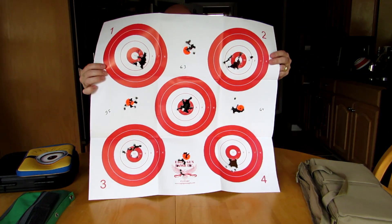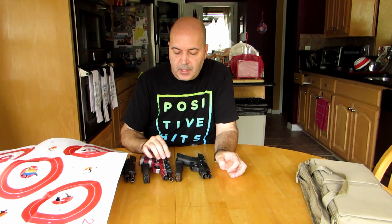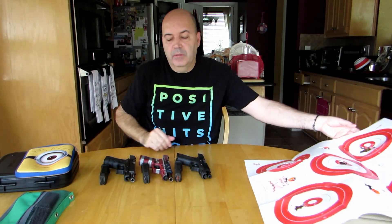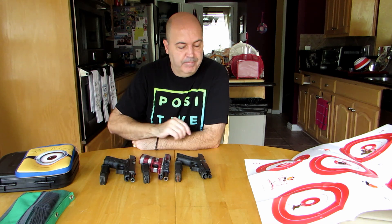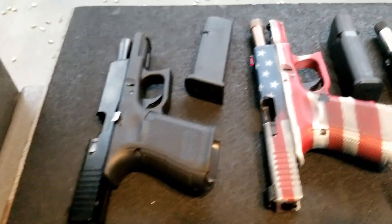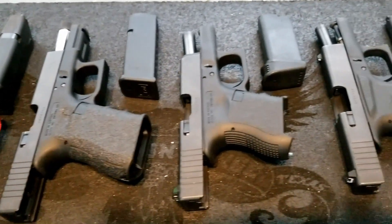I won't make this long, but I'm real happy with all three of my Glock 19s. I'll take any one of them at any time, and if I have a preference, it's going to be the Gen 4. Y'all take care. Bye.